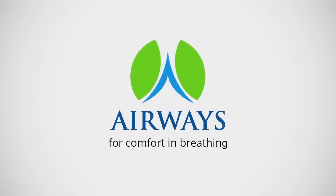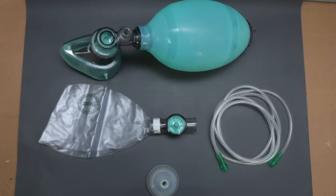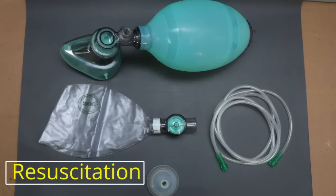Welcome to Airways Surgical Private Limited. Resuscitation Systems.